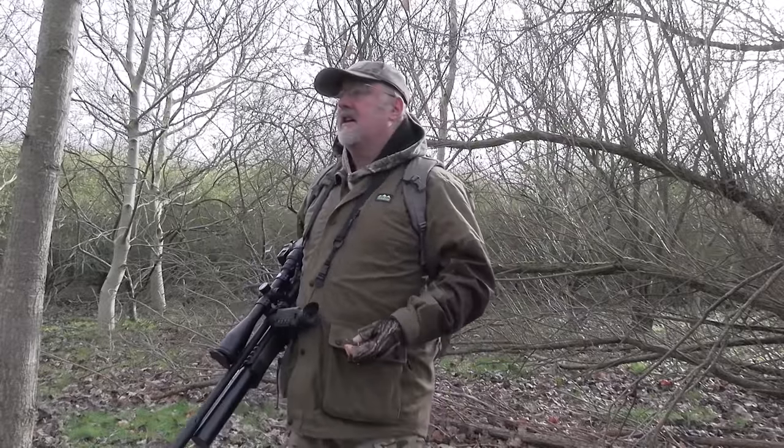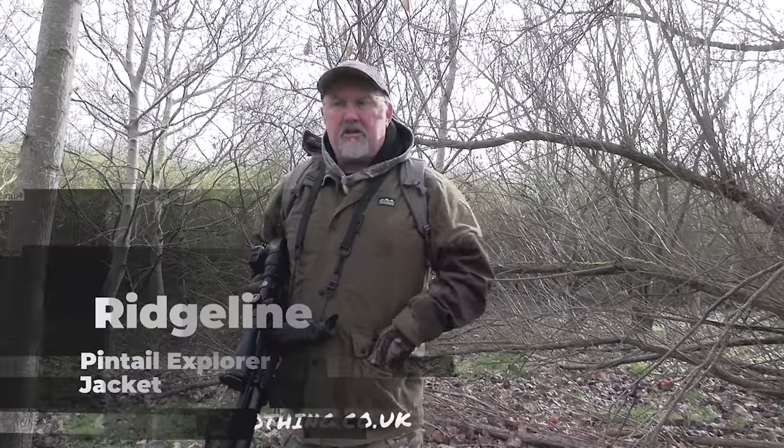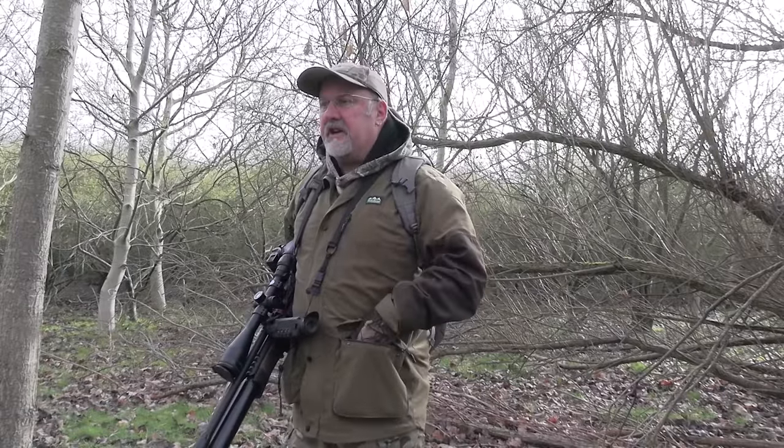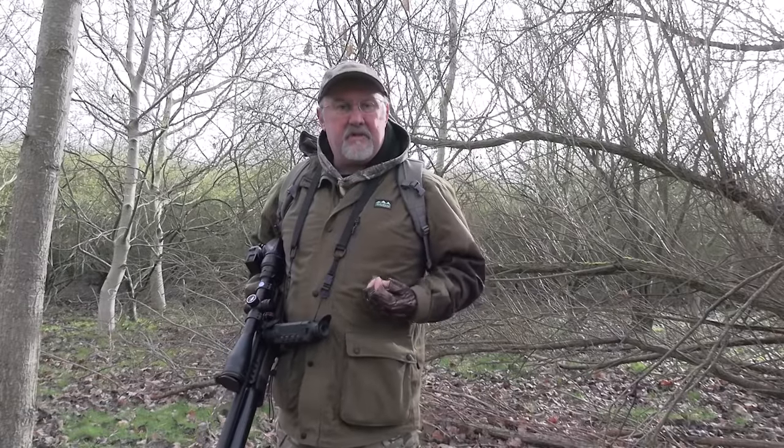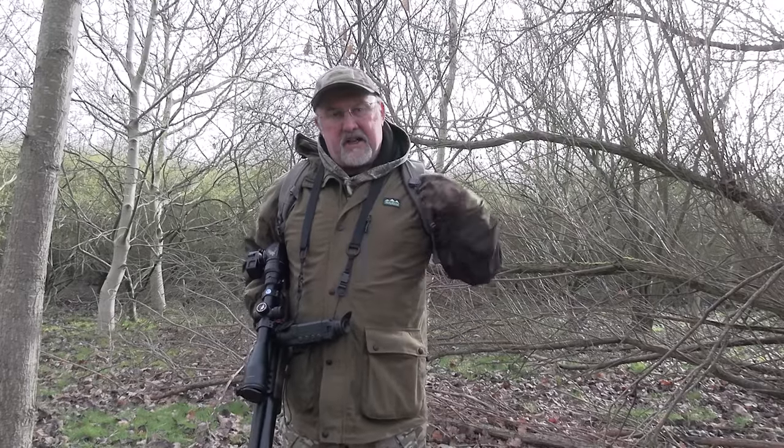I've seen a few squirrels on the thermal but I've not been able to get close enough for a shot, and there's quite a lot of leaf litter on the floor at the moment which makes quiet progress quite difficult. I have seen a few though, and squirrels spend a lot of time this time of year on the floor foraging about. So what I like to do is just scatter a few peanuts around as I make my way through the woods, because when I come back this way I'm hoping that's going to make them hang around a little bit on the floor, get a bit preoccupied with feeding so I can get a bit closer for a shot.